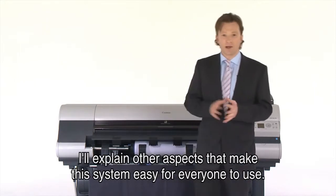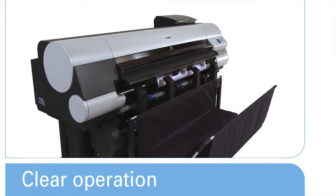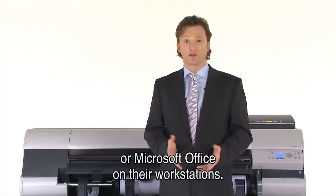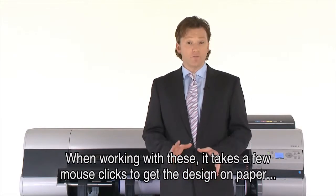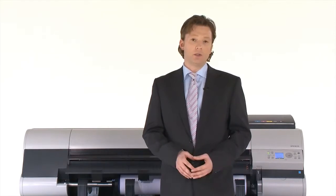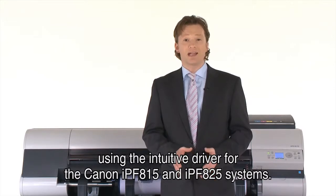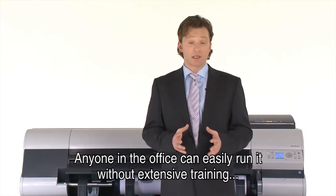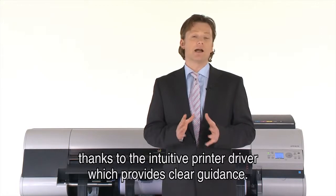Now I'll explain other aspects that make this system easy for everyone to use. In the office, people use applications like AutoCAD and Microsoft Office on their workstations. When working with these applications, it takes only a few mouse clicks to get your design on paper using the intuitive driver for the Canon IPF815 and IPF825 systems. Anyone in the office can easily run it without extensive training, thanks to the intuitive printer driver which provides clear guidance.